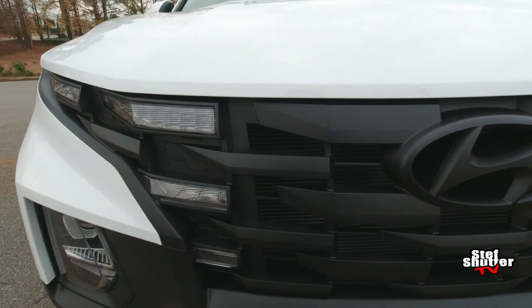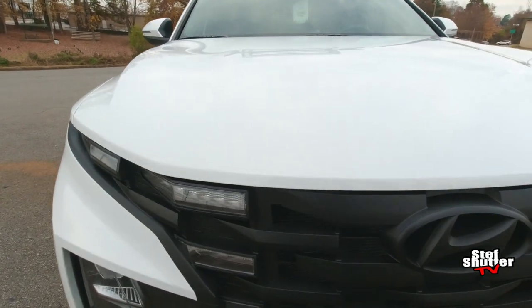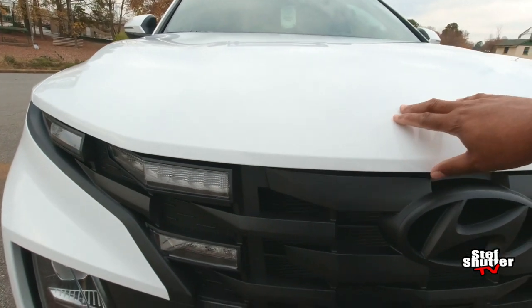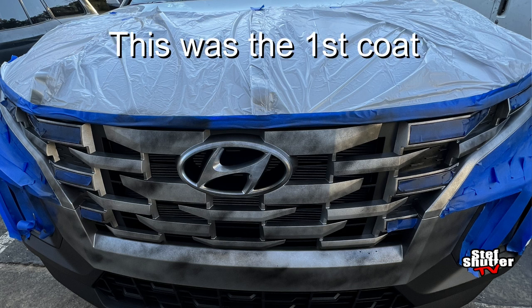So when Plasti Dipping the grill, all I did was all along here — the hood, all along the hood, the daytime running lights, right? And along here, I put painter's tape, just taped it off, and then I just did some plastic over it.